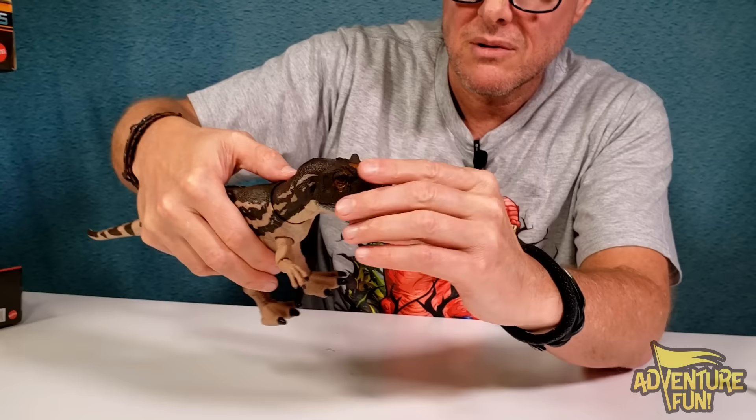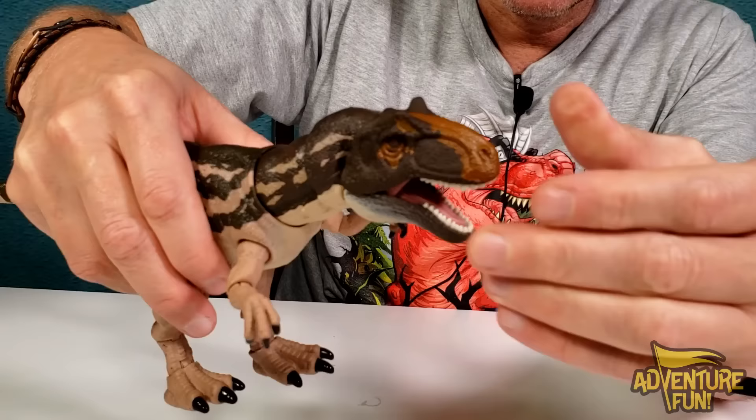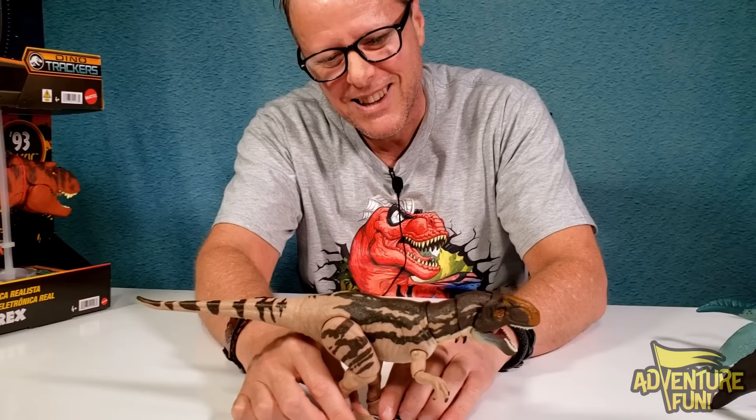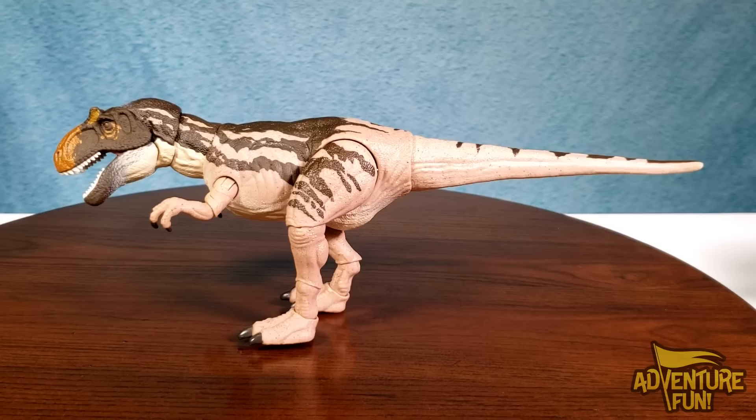You can close, open, twist, and move the head - no button on the back but lots of articulation. So many different dinosaurs - they must have dug up a lot of bones to find all these. Running out of names, so let's call them Tater and Meta! That's a really cool looking one. I like the Hammond Collection, that's awesome!